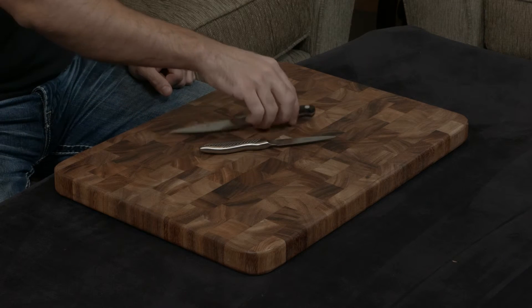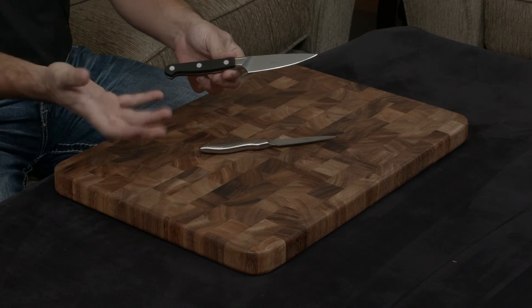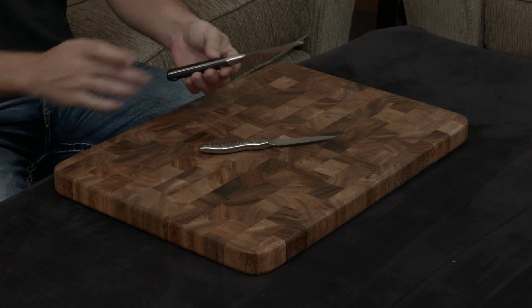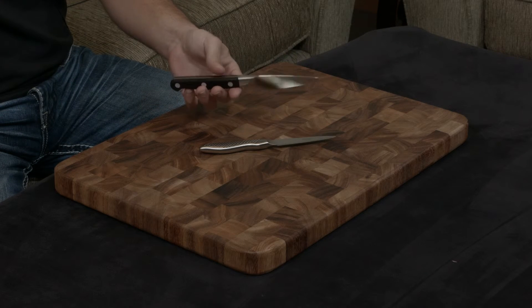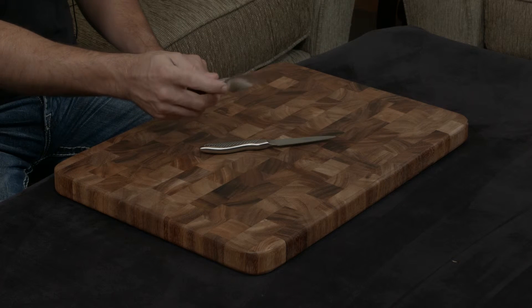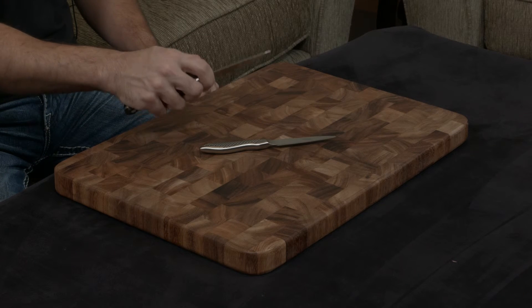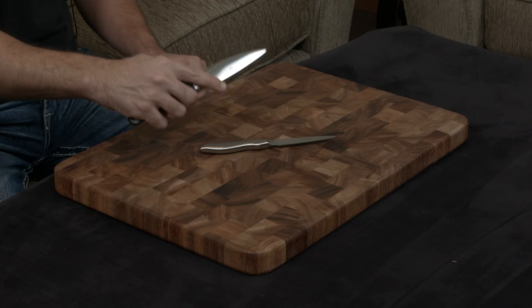On the other hand, the Zwilling is a very traditionally made German knife. The handle is, of course, a very traditional European handle, and it has a very thick, very hefty, full tang that goes through that handle. On top of that, the actual bolster is rounded and tapered, so if you like doing pinch grips or if you like resting your finger on it, it ends up being very, very ergonomic.